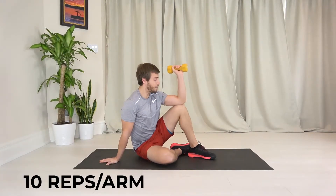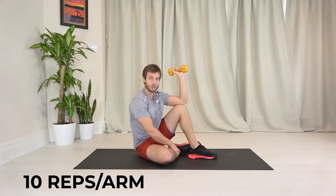Dumbbell shoulder rotations. Elbow onto your knee, your foot is out to the side, one leg is close to your groin here.